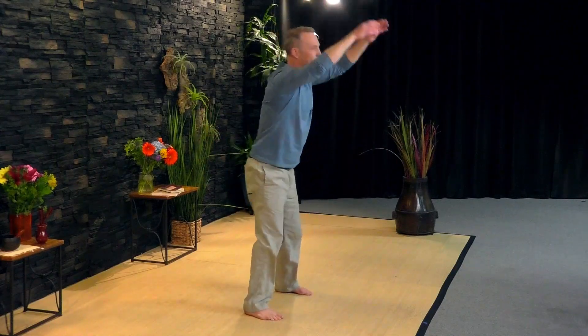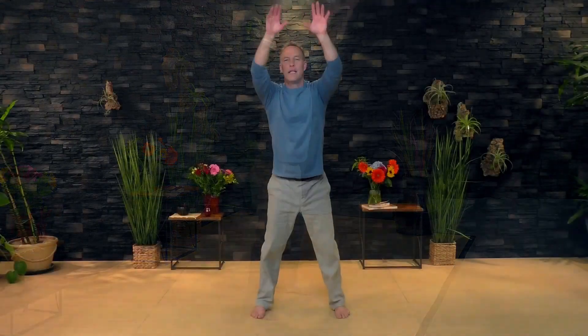The teacher I learned this exercise from said to do 120 swings every morning — that will prevent low back pain and make sure your energy stays strong. How many is that? About 120, I think. Relax. Very good.